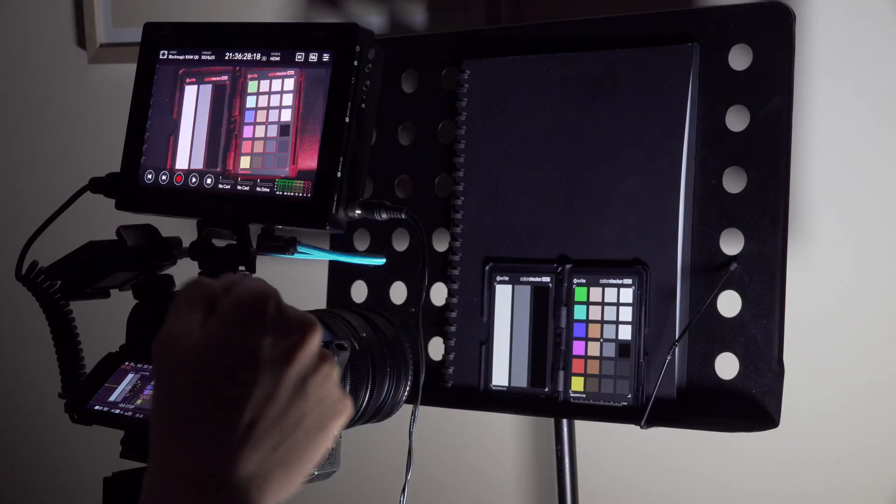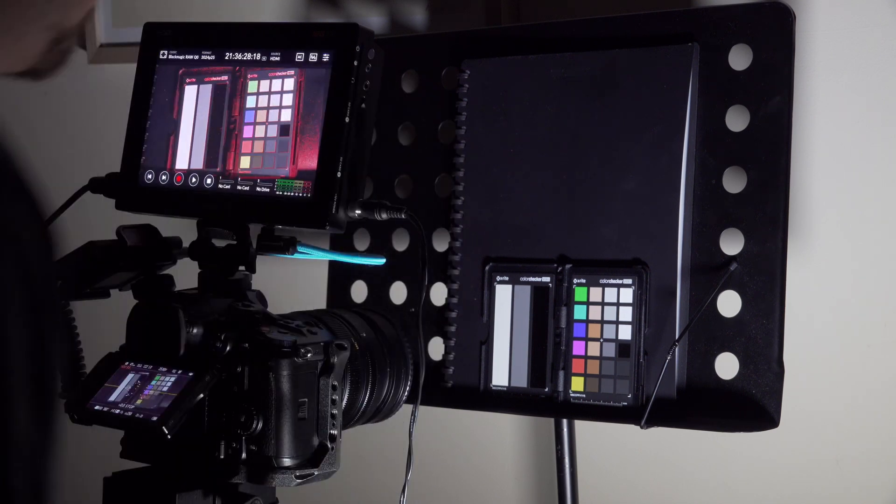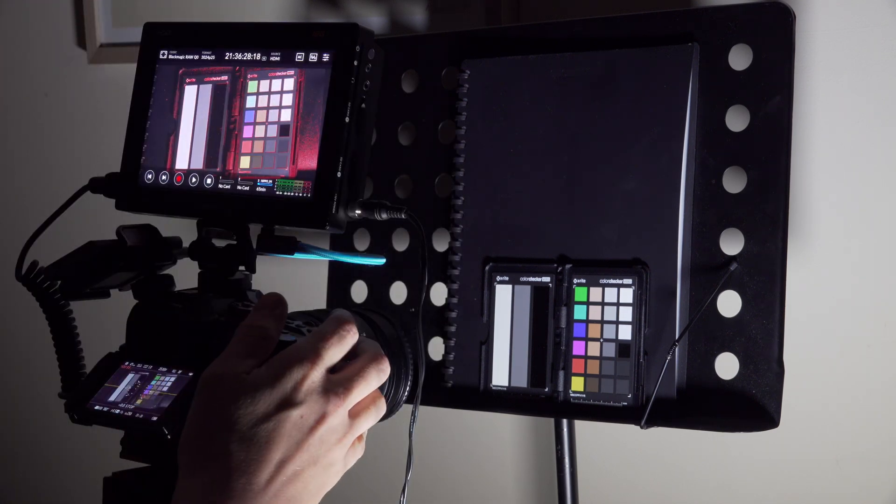So it really got me thinking — I need to do something a little more scientific. I haven't done it yet but I'm about to go downstairs and shoot a chart in a whole bunch of codecs. It definitely seems like there's a gamma shift but it's really weird. Anyway, let's go check it out downstairs, then we'll bring it into Resolve and see what's going on.